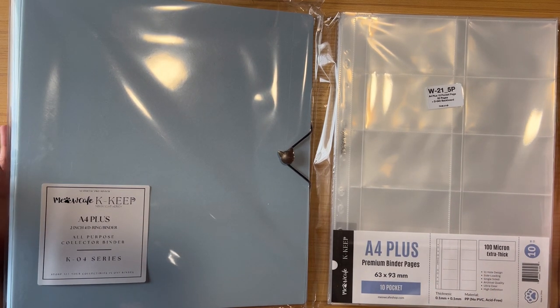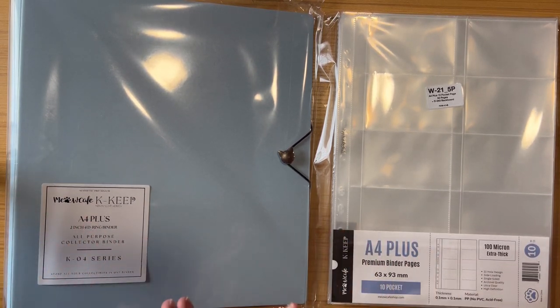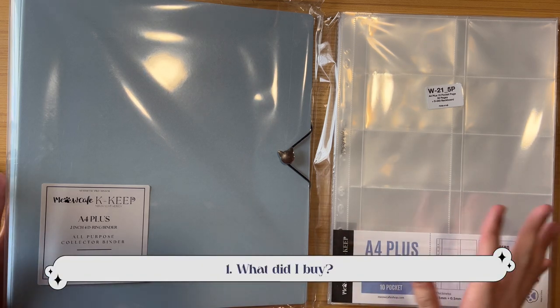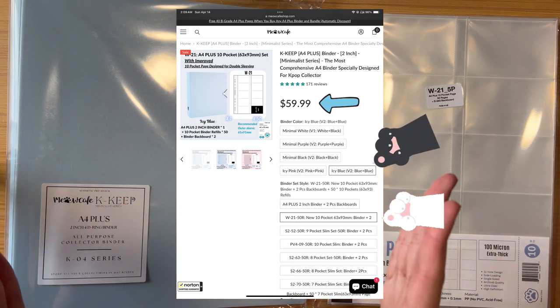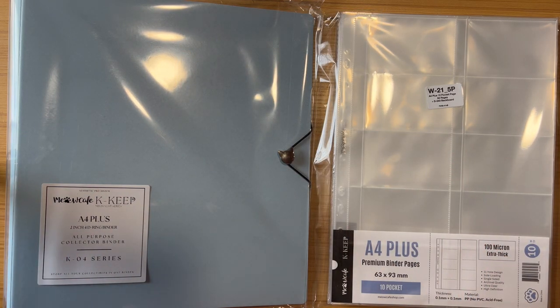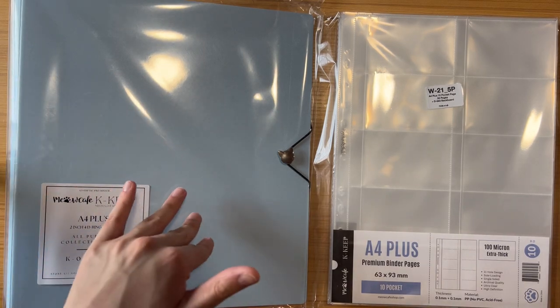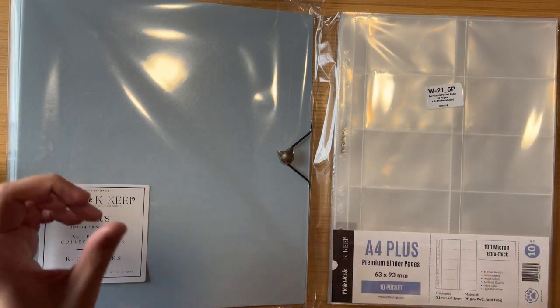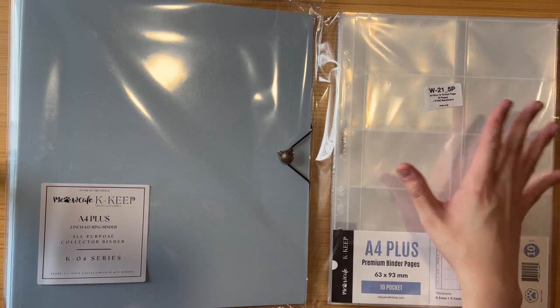I want to give all the details in this review because when I watch reviews, I want to see everything. I bought the bundle — I'll put a screenshot of the exact listing from their website. It was the 'blue plus blue' option, where the outside and inside color are both blue, plus 20 pocket pages.